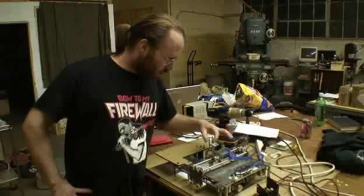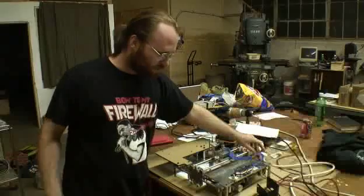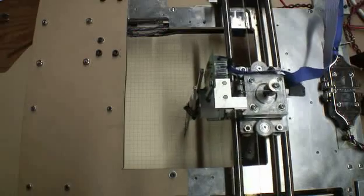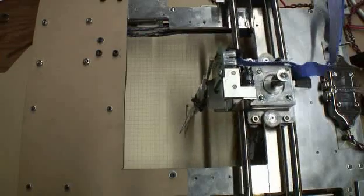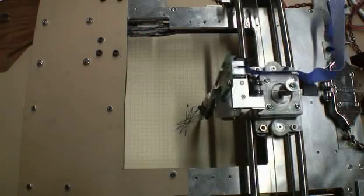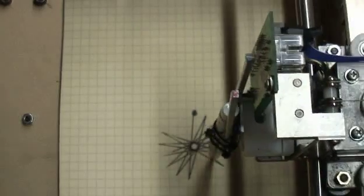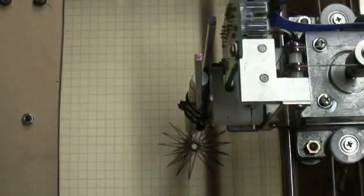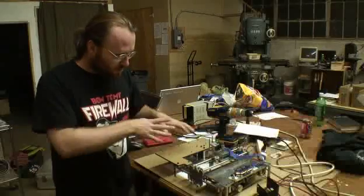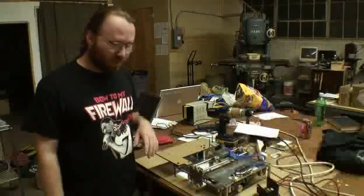We can just turn this thing on and it starts drawing, which is pretty exciting to have this thing come alive after it just being this dormant thing with lots of solder, blood, sweat, and tears put into it. At this point, it's basically just executing a series of positions and drawing out a star shape on the sheet of paper. We still have some tweaks to do with the motor software and on the leveling of the device to make sure our pen is uniform across the surface. A traditional printer has the advantages of a consistent surface, but here we have a separate Z actuator on a system that's not really designed to do this — so with some slight mods and tweaking, I think we'll get some really good output.